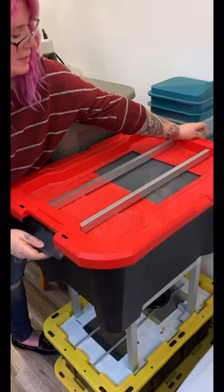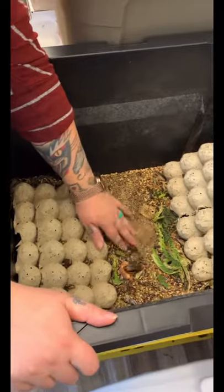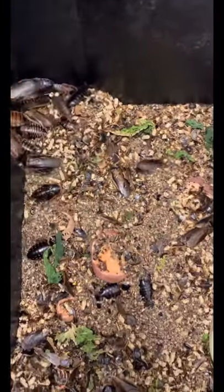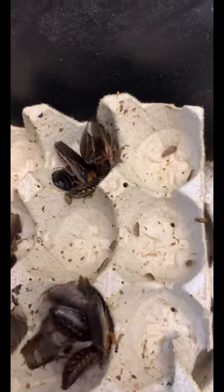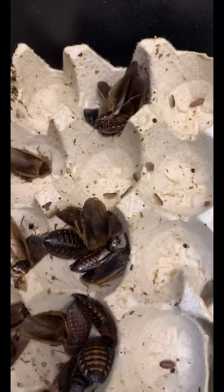The way this bin is set up, the bottom is lined with chicken feed. I'm feeding them sweet potatoes and romaine. You can see in this bin I have some of my breeders. The ones with wings are males and the ones without wings are the females.